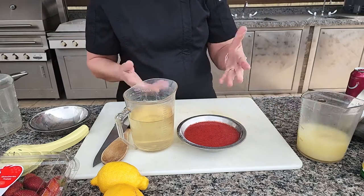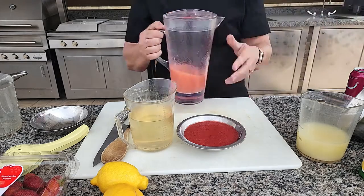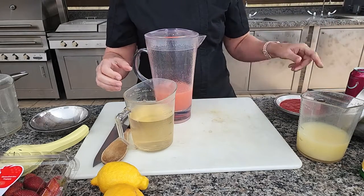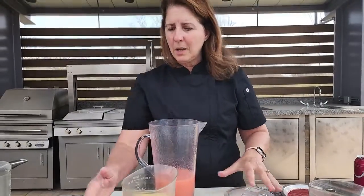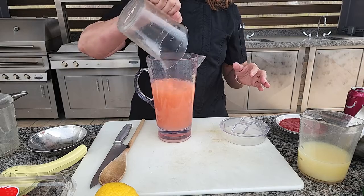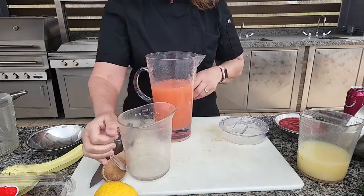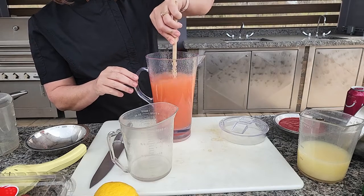So we have our lemon juice, strawberries, simple syrup. We've mixed the strawberries and lemon juice already into my container and I'm going to pour my simple syrup. Look how beautiful that is — nice and pink and summery. You're just going to stir this.